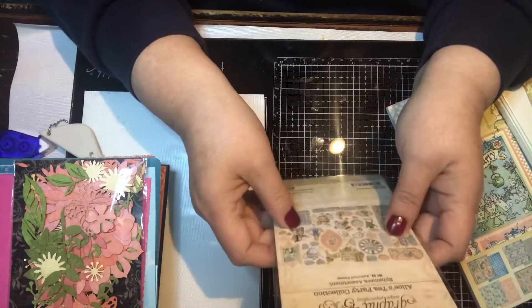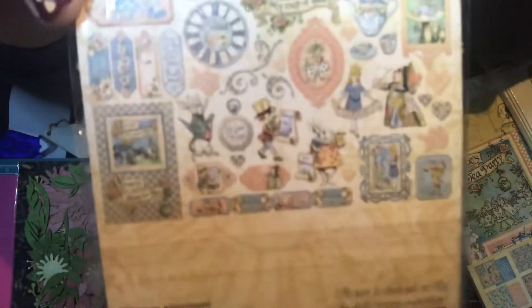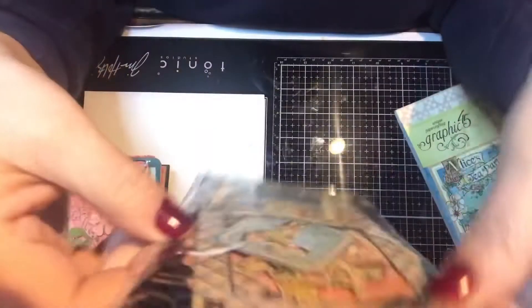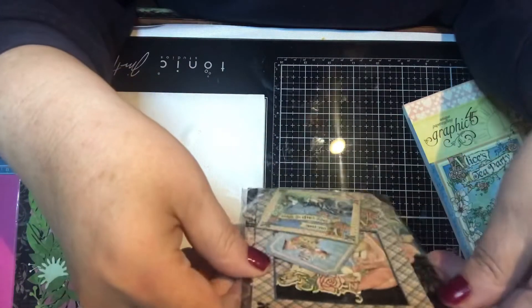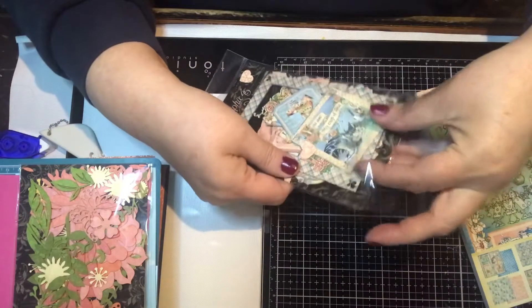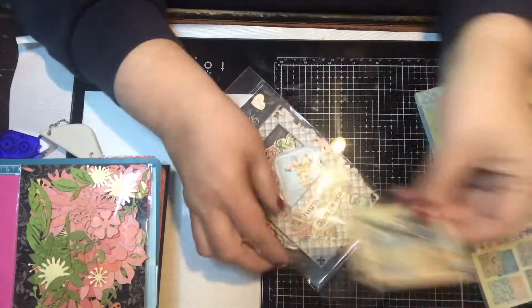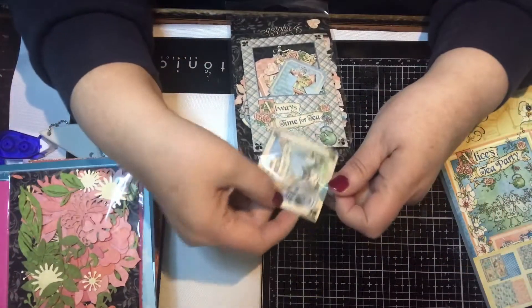Then you get the ephemera pack — I think there's 44 pieces in here, and this is what comes in the kit. I won't take them all out because they have these little itty bitty pieces and I'm still finding pieces from other kits. But you get things like this — it says 'You are my cup of tea.' Super cute. I love the pictures in here; I love Alice in Wonderland, it's like my favorite story.